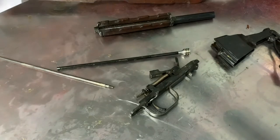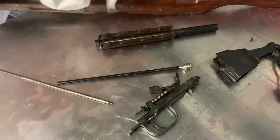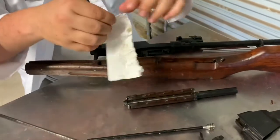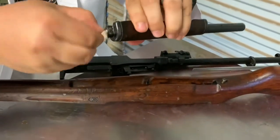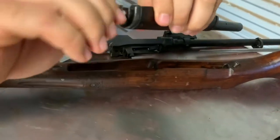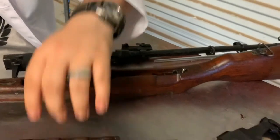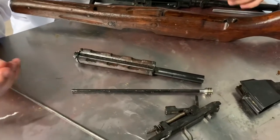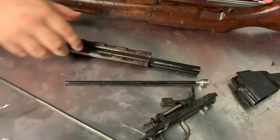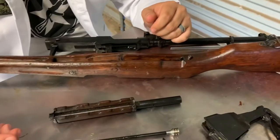One tip for cleaning the gas tube: take a piece of paper towel, tear it, roll it up real tight, roll it into the tube, and twist it. Then take a cleaning rod and shove it through the end. Make sure you have paper towels laid down or something you don't mind throwing away, because this thing just pooped out loads of grease when I shoved that paper towel down — just a huge string of grease out of the tube. Same thing out of the barrel — pretty disgusting and very dirty.